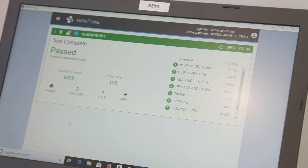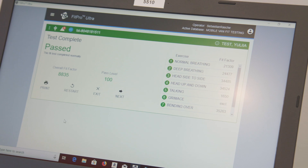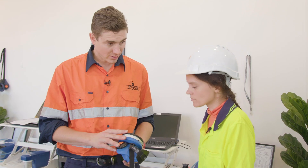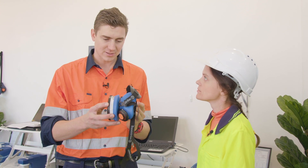Test passed. Overall you passed with a score of 8835, which is 88 times the pass level. So we know that you've passed on a small medium — a small medium will seal sufficiently on Yulia's face.